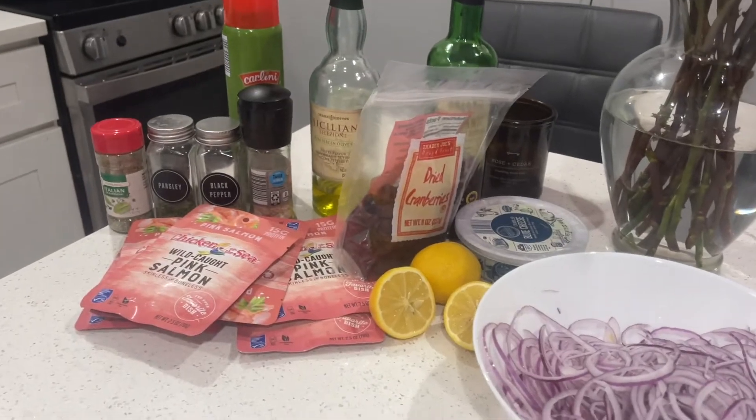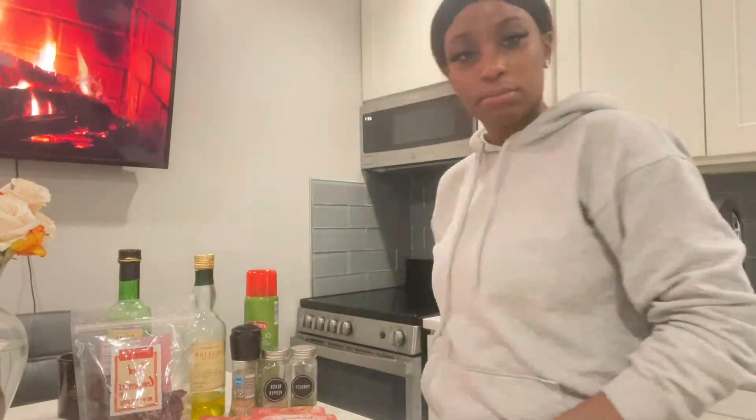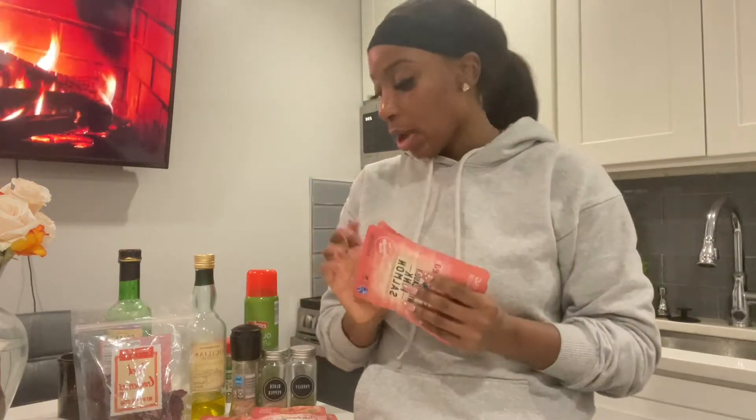First, we are going to get our salmon packs — remember, you want the wild-caught ones. We're going to drain them out. Because this is going to last me a couple of days — Tuesday, Wednesday, Thursday — we're making two packs at a time so it has the right amount of seasoning. It's a great go-to snack or meal. I actually have this with a big salad — I have at least one big salad a day, two protein shakes, and then my choice of breakfast. But let's drain these first and put them in the bowl.